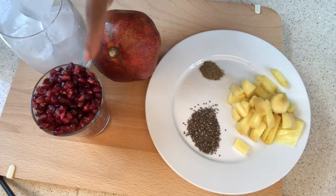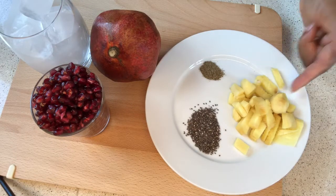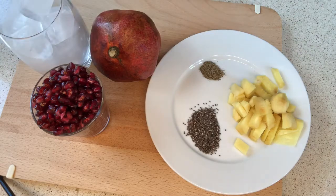So I have washed the pomegranate. I'm using only one. I have my ginger washed, I have black pepper, chia seed, and a glass of ice cube to chill down the juice. In my blender, I'm going to turn everything in and give it a very quick blend until I have something like this.